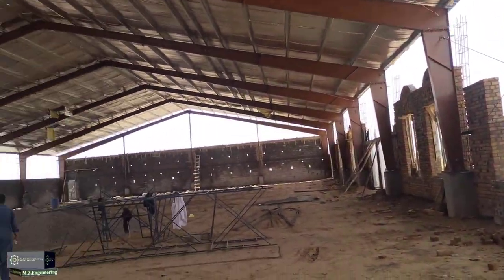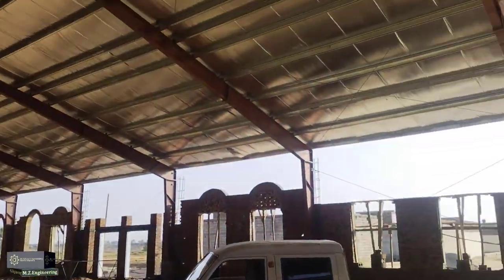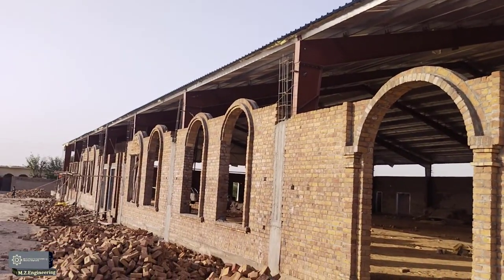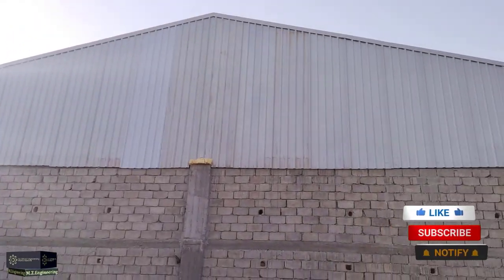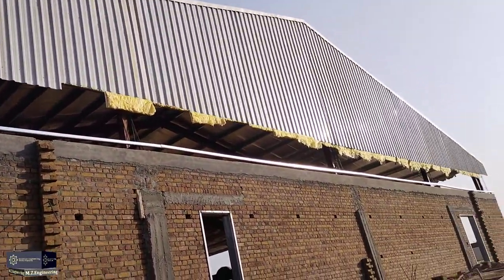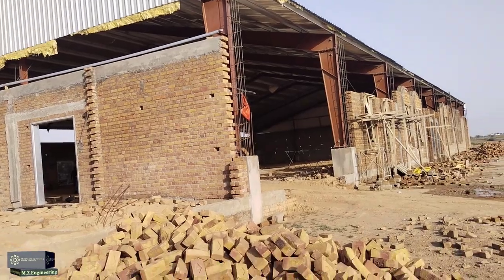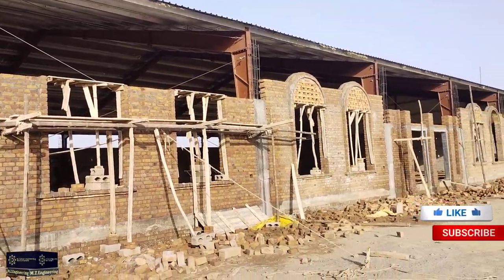Sewer work is also being completed at the same time. I hope you enjoyed this video — remember us in your prayers. Don't forget to like and subscribe to this channel. You must share it with your friends and groups. If anyone is interested, feel free to contact us — numbers are mentioned in the description.